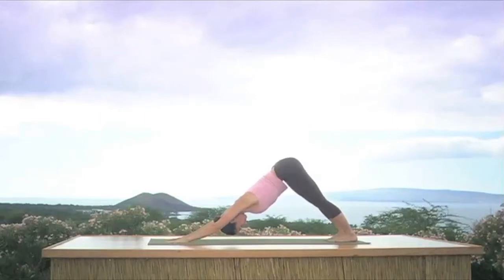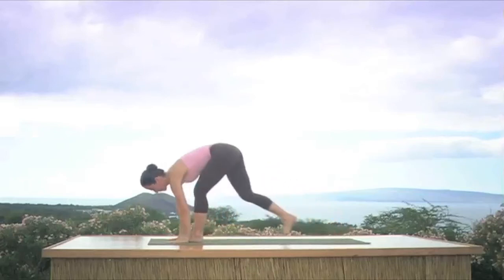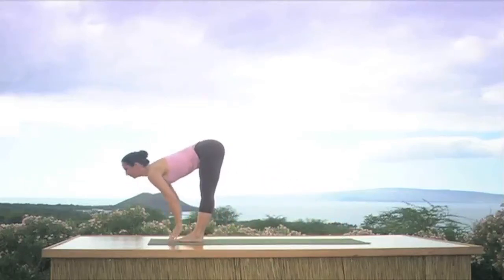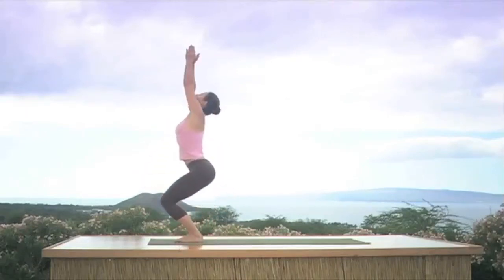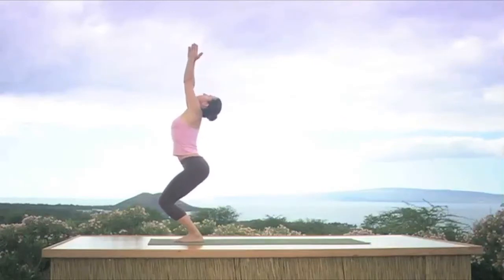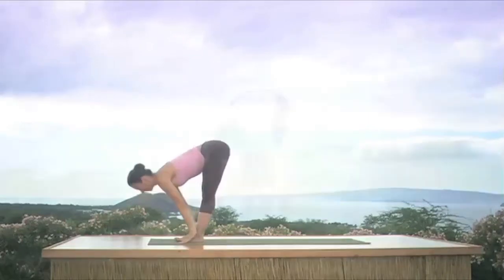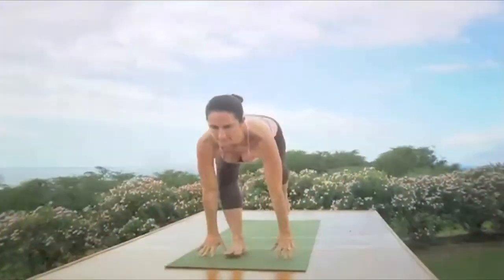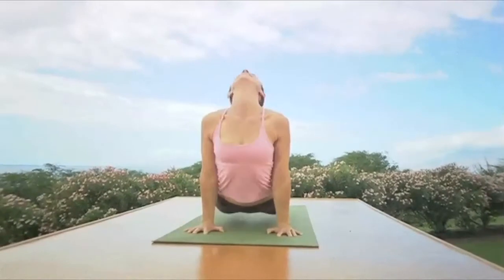Remember in the asana practice we want effort without tension. Look up, inhale, step both feet to the hands, head up. Exhale head to the legs. Now we're going to bend the knees, inhale reach your arms, look up, palms touch. Exhale Samastitihi. Again — inhale bend your knees, raise the arms, look up, exhale over you go, nice and smooth, drop the head. Inhale look up, exhale step back, elbows bend, look forward, deep inhale upward dog, smooth exhale to downward dog.